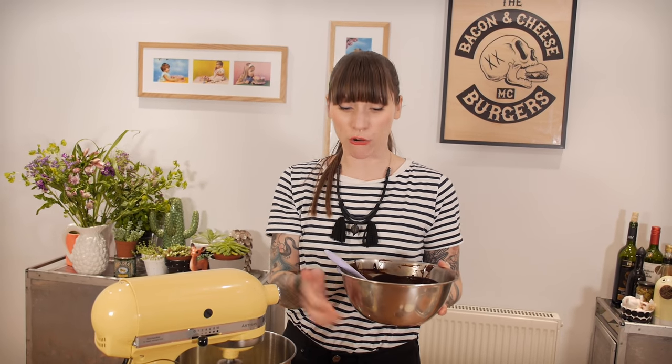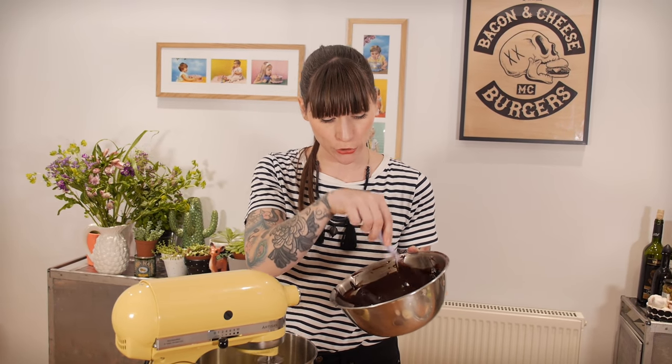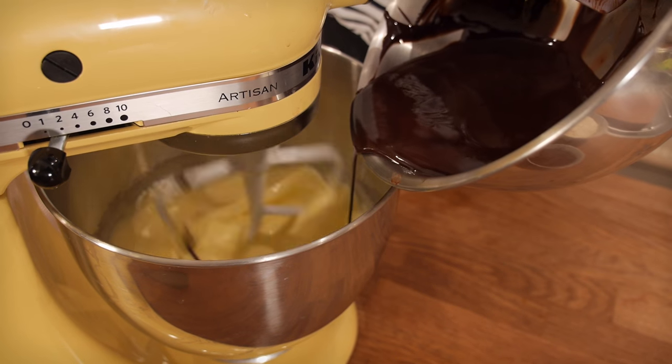Now that this is all lovely and whippy and voluminous, I'm going to add the chocolate and butter mixture. It's now quite cool — kind of body heat — which is just right so it's not going to cook the eggs. I'm just going to pour that in while the machine is still going.